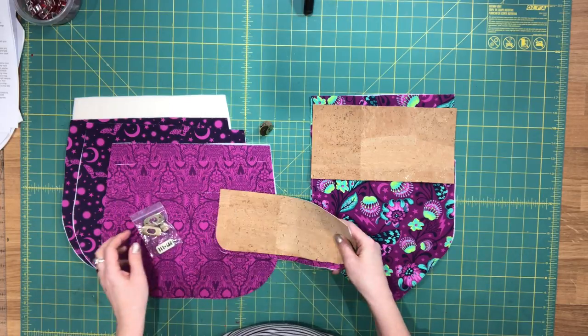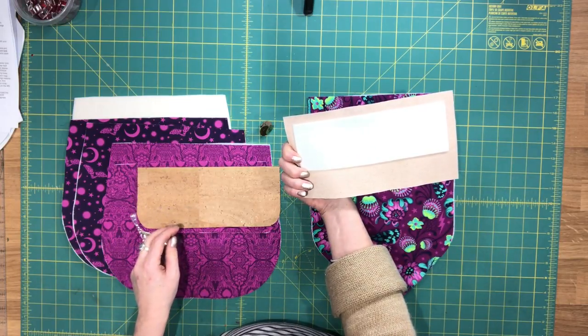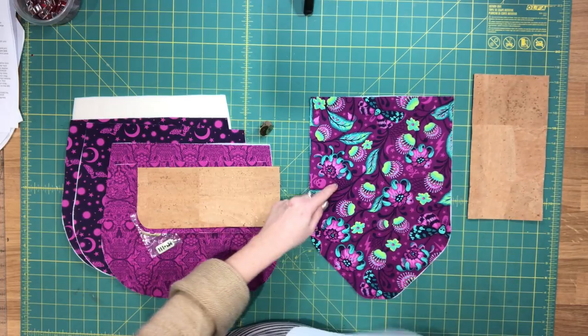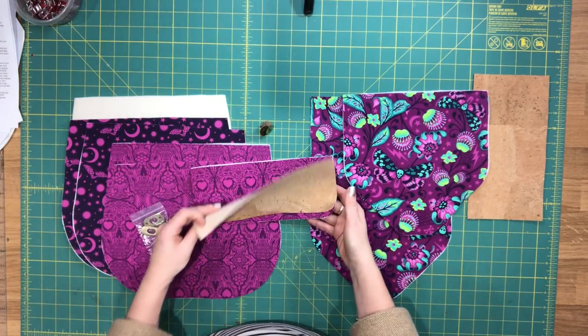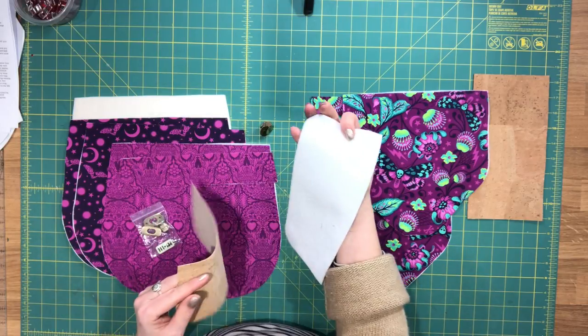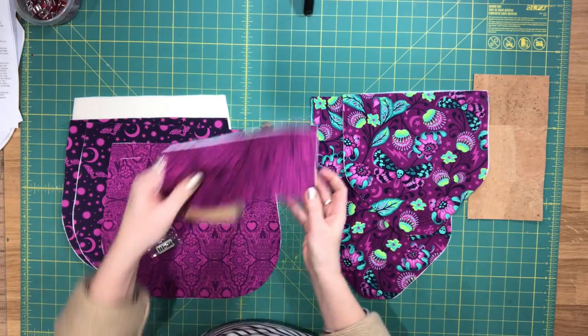The pieces you're going to need are your flap contrast piece, which should have your firm interfacing on the wrong side, your flap lining piece, your flap focus piece, and then you're going to need your lower flap — so you'll need the exterior and the lining piece, and your lining piece should have your woven interfacing and your fusible fleece.